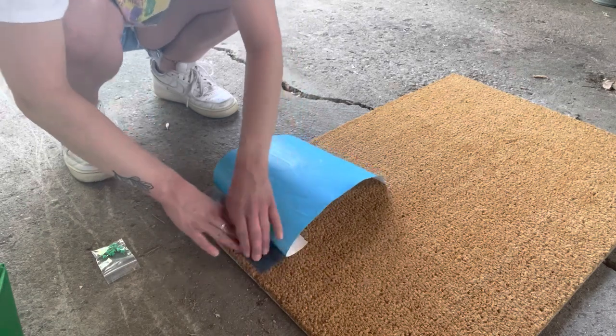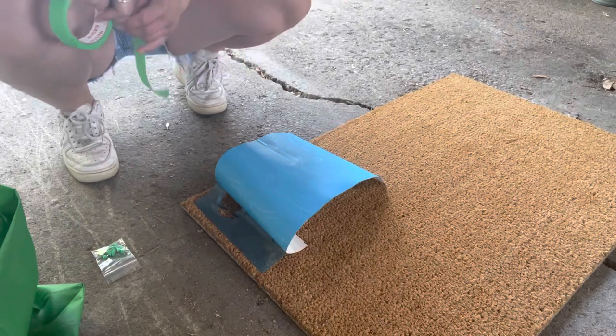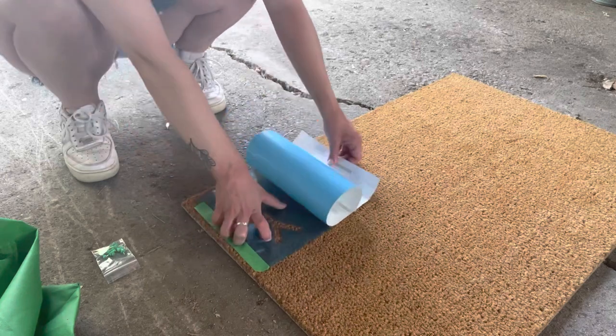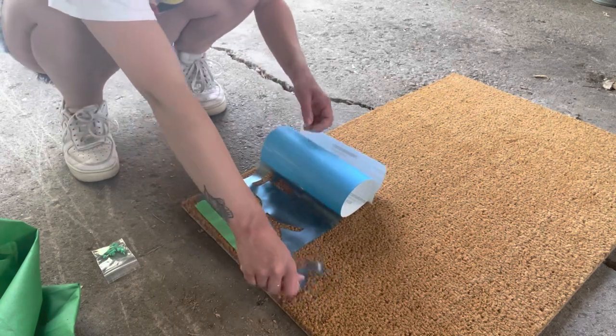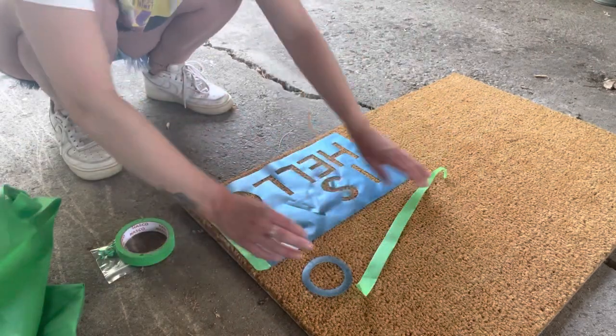First we're going to put the stencil on the mat. This takes a little bit of finesse — it's a little bit tricky to get going, but once you start peeling it off it's going to go pretty quickly. Just watch for any letters like an O or B that has a part that comes out. You can see here that it came out but it also catches.